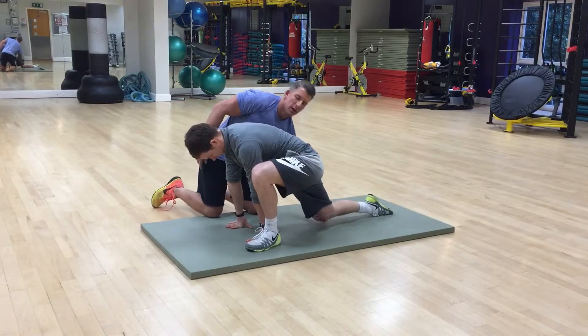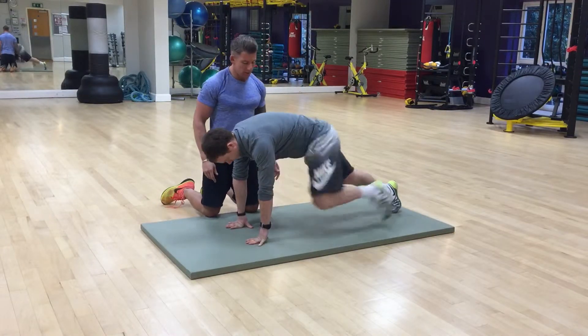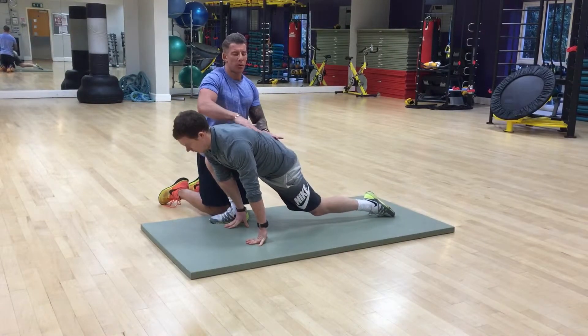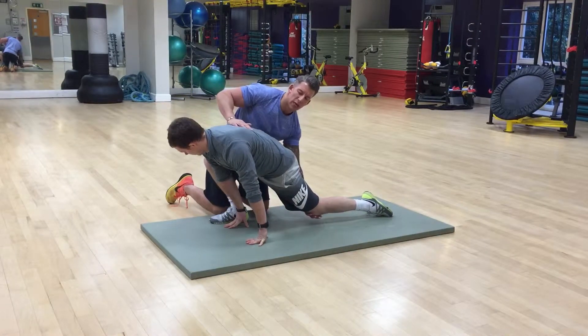This back knee — not on the floor — then go back to the side. Good, drive your knee forward, try and keep this back as flat as possible, keep your knee slightly off the floor here as well.